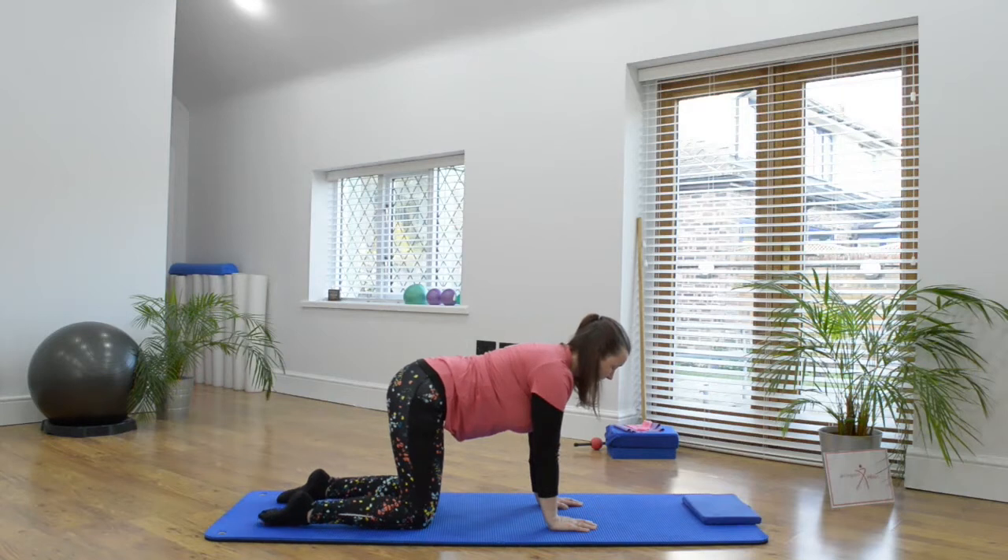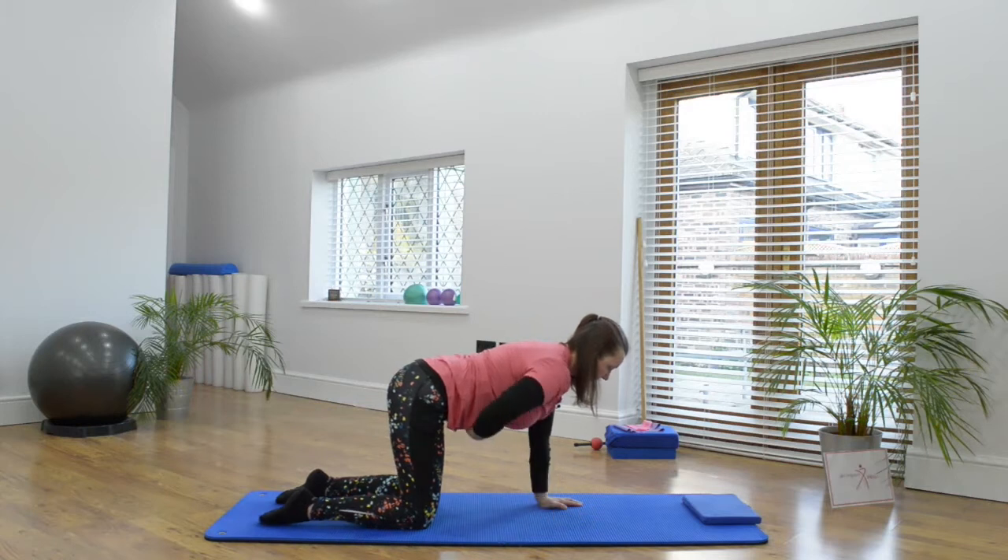Take a breath in and as you breathe out, squeeze and engage into the pelvic floor muscle, into the abdominal wall and hold the abdominals — pulling the tum in. Imagine there's a fire on the mat underneath you and you're drawing the body up away from the mat and drawing in the abdominals.